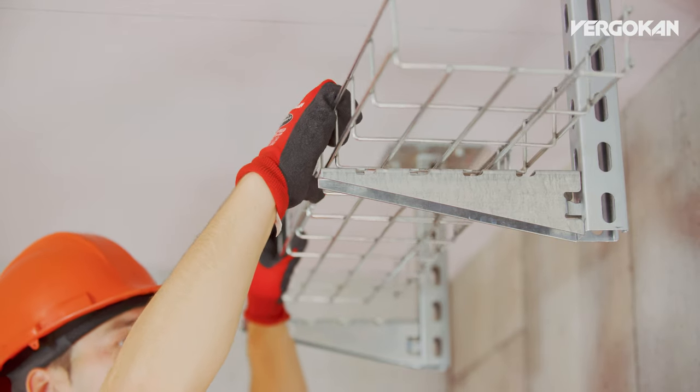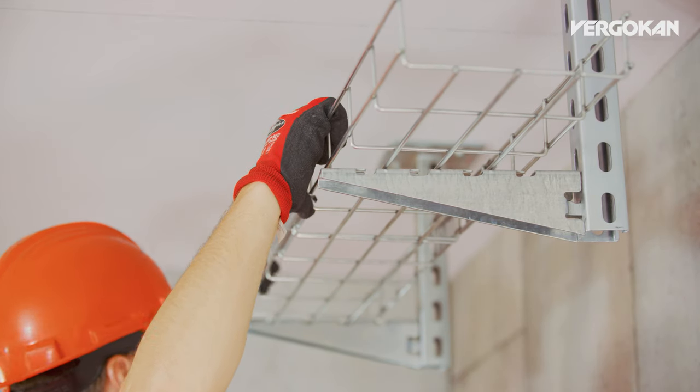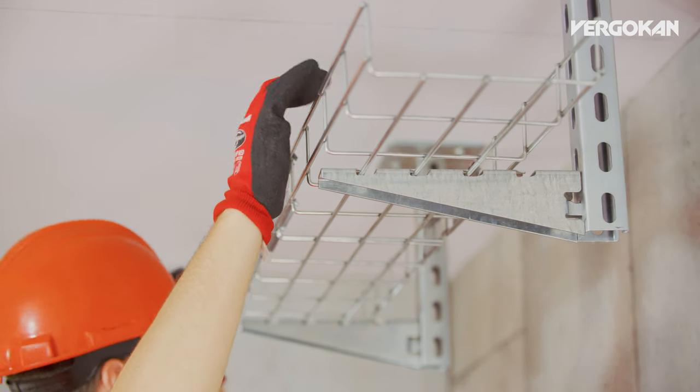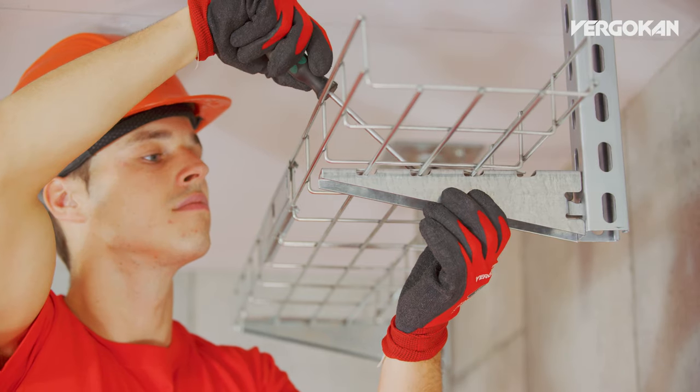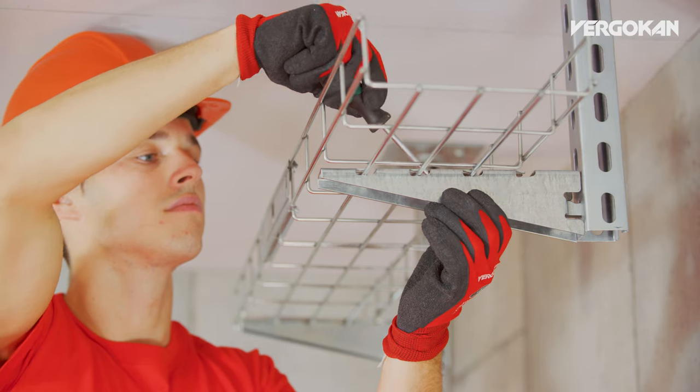Once the supports have been mounted, the wire cable tray comes next. The VFUL clips very easily into the support. You provide extra reinforcement by using a screwdriver to bend the lips inwards a little.